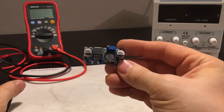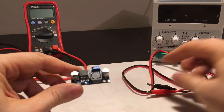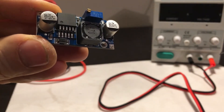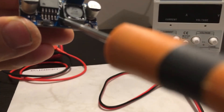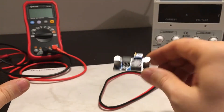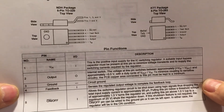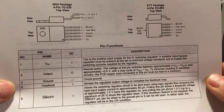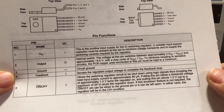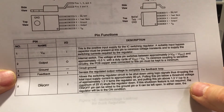What I'm particularly interested in is the fifth pin of the LM chip. At the moment the fifth pin here is wired to ground. If you look at the docs for what it says about the fifth pin, it allows the switching regulator circuit to be shut down using logic signals. It also says that if the shutdown feature is not required, the on-off pin can be wired to the ground pin or can be left open.